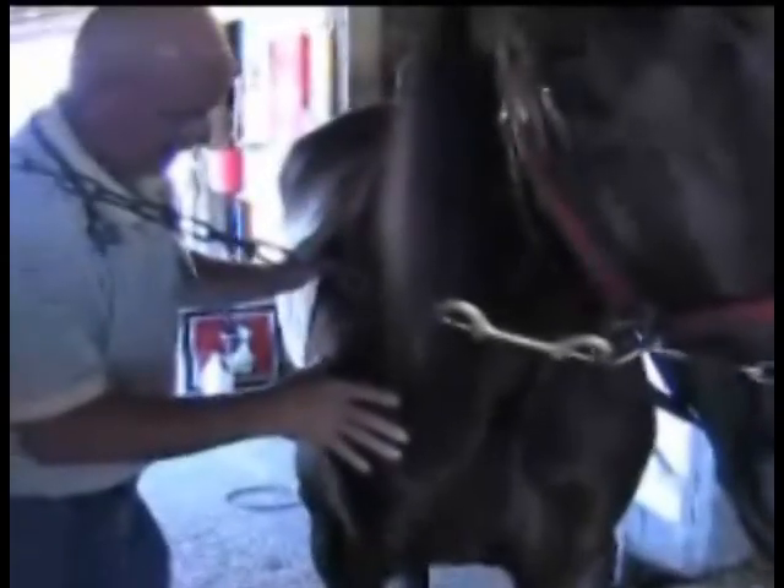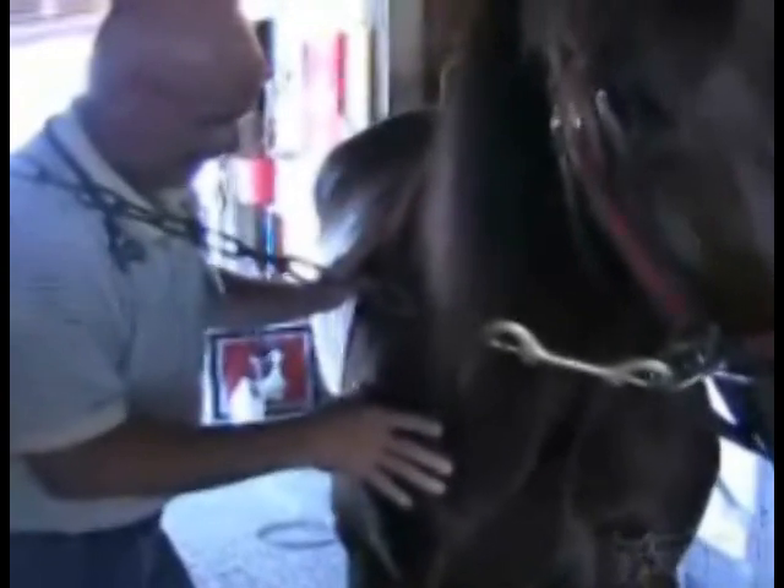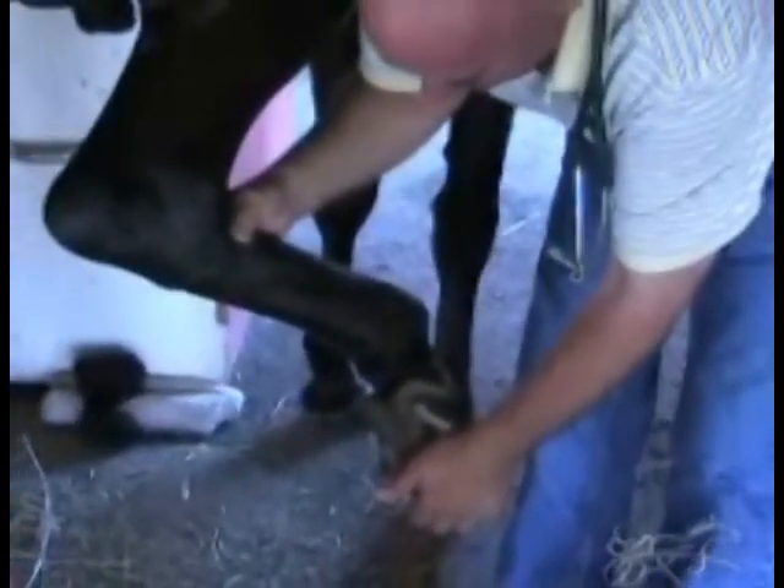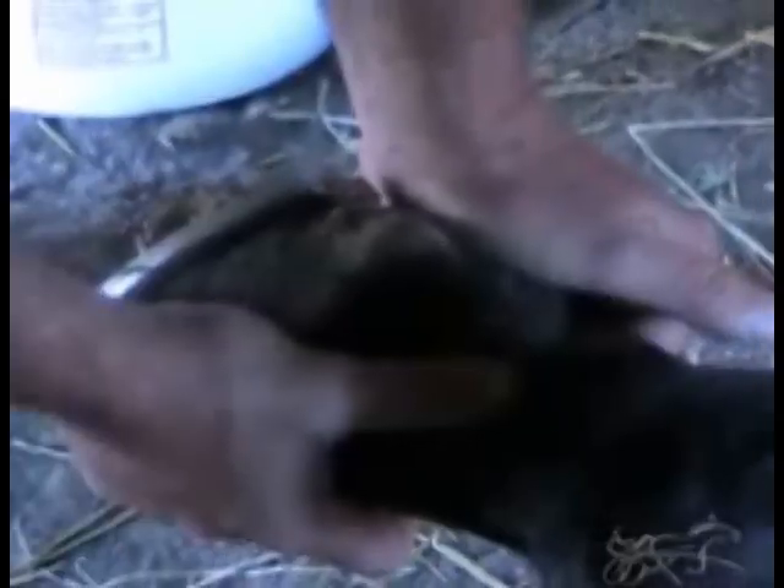A physical examination can be used to determine the source of most lameness, but sometimes a joint flexion test can be useful to help find a soreness problem. Here, Barry Carter, DVM, performs a physical examination and flexion test on three-year-old pacer Bradley Scott.